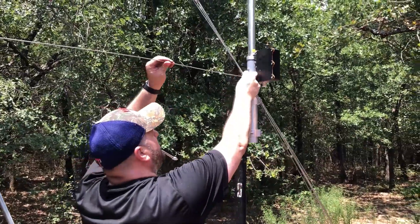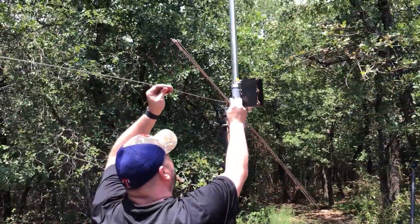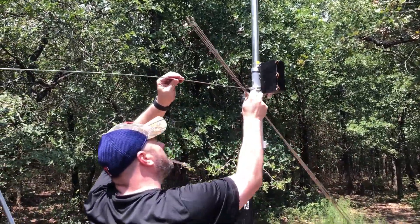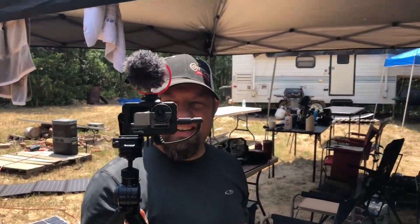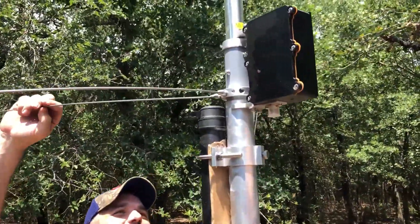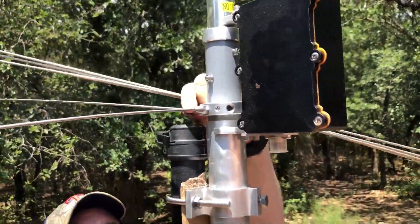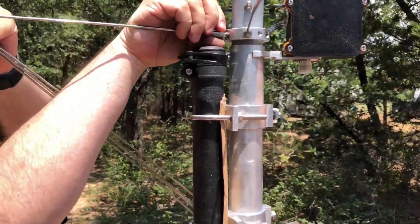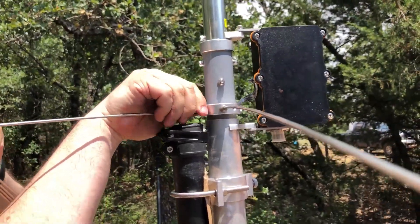We see Shane out in the wild playing with what look like ground plane radials. Now I'm filming Mike filming Shane — inception! I'm now videoing someone else building an antenna.